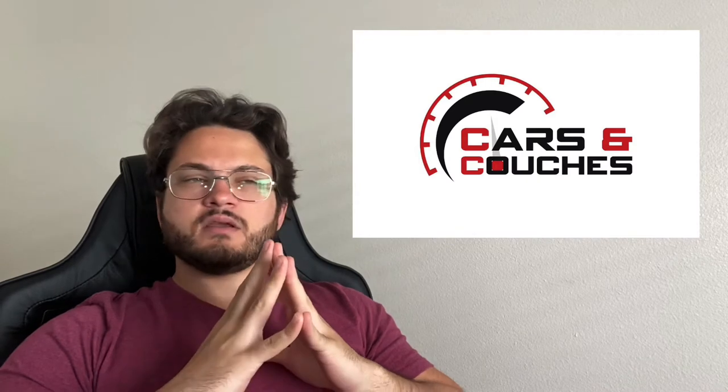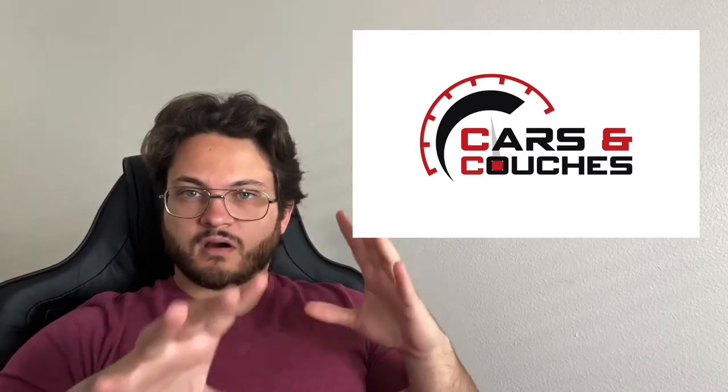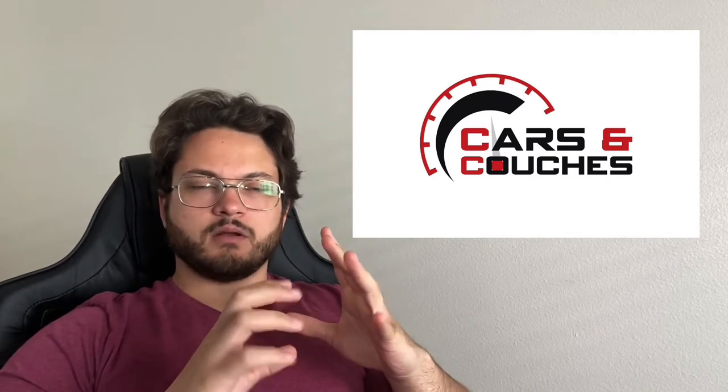Today we're going to be talking about an update on what's happening right now with the car and with the channel, and then we're also mainly going to be talking about this very tiny, small, overlooked thing that is on most people's cars — or is not on people's cars.